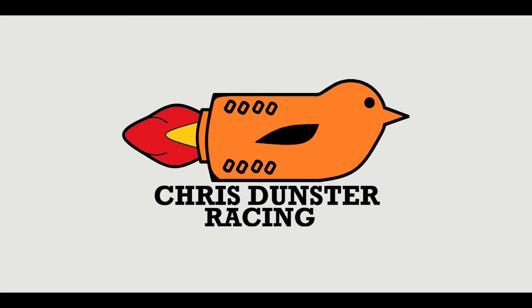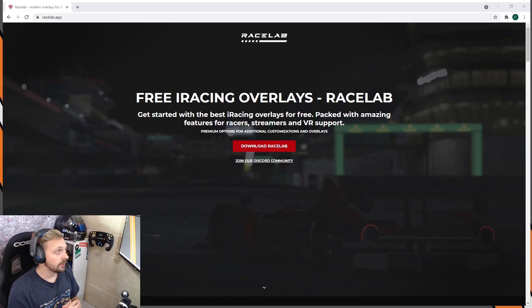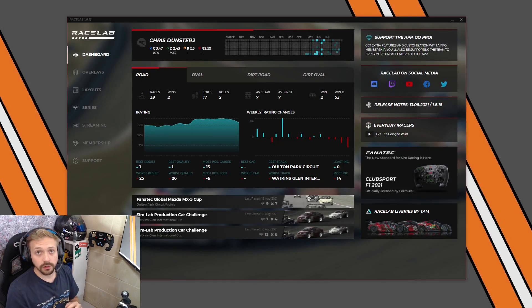Back to the video. You need to go to racelab.app - I'll put a link in the description - and just click on download Racelab. That downloads and runs an executable file which installs the Racelab app.